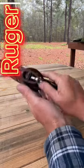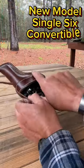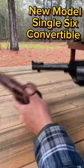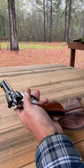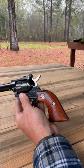Hey everybody, what we're taking a look at today is this beauty right here. This is a Ruger New Model Single Six Convertible pistol. This is model number 0623.